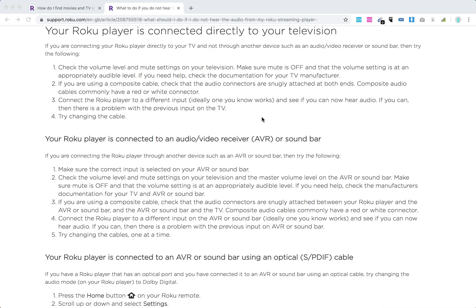If it's an AVR or soundbar, make sure the correct input is selected, and check the volume level and mute settings. Check that the audio connectors are snugly attached. Select a different input on the AVR and try changing the cables one at a time.